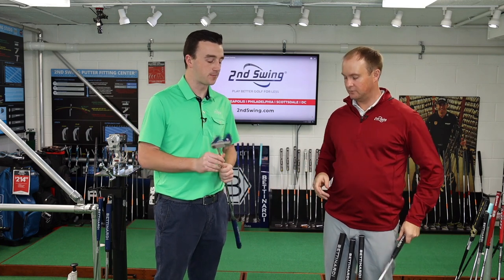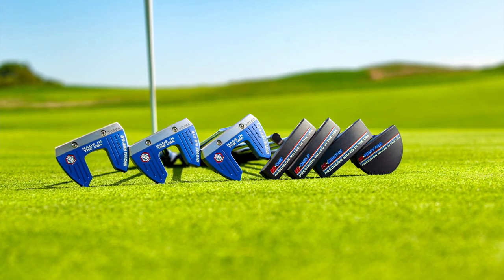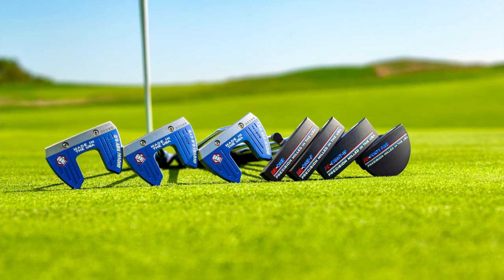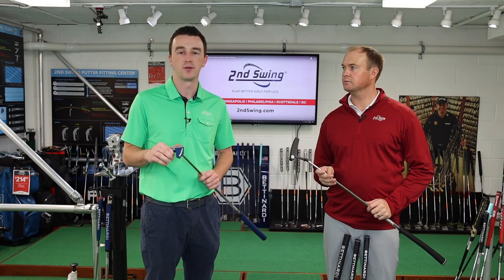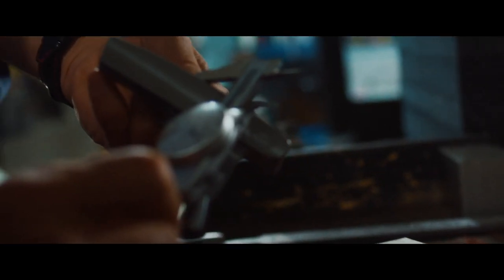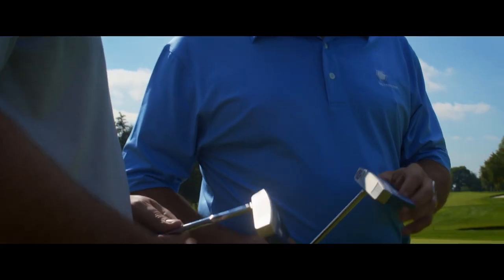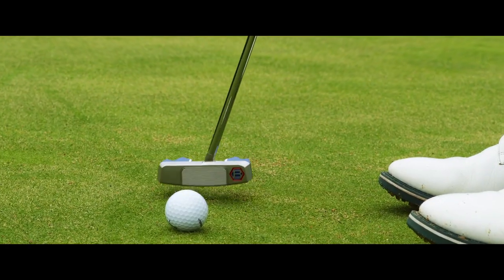The BB Series has 3 degrees of loft, while the Innovae 6.0 has 2 degrees. The Innovae Series heads weigh 358 grams, and the BB Series weighs precisely 350 grams. Bettinardi is all about precision with everything they do. Whether you prefer the BB Series or the Innovae 6.0 appearance, there's an option for your stroke and what you prefer to look at at address. Bettinardi has really delivered with their 2020 line — great options to help you roll more putts in and shoot lower scores.